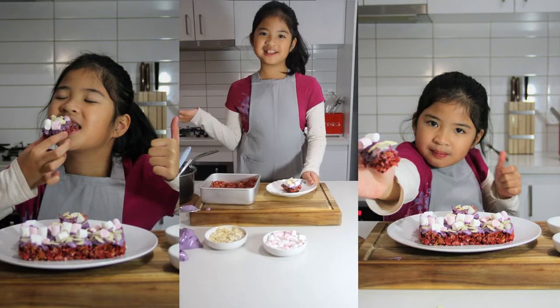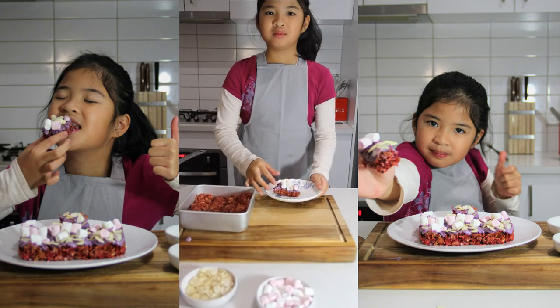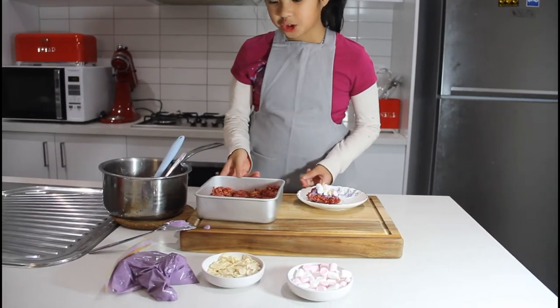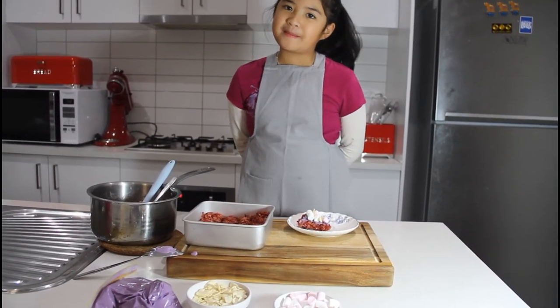Let's taste it, everyone! It tastes good! Now let's finish all of these and share them with your siblings — especially your mother, because it's Mother's Day!